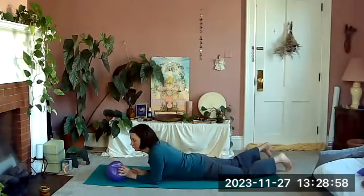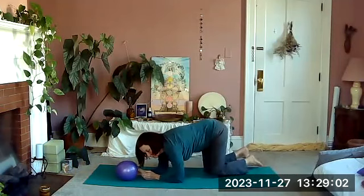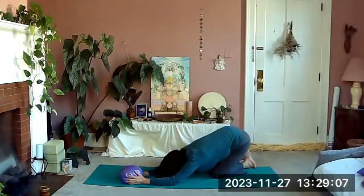Come up onto your elbows, then come up onto the knees and sit back to your heels — take a stretch here.